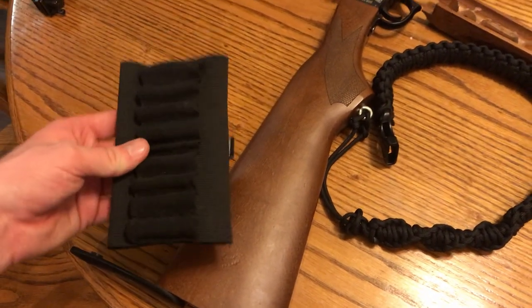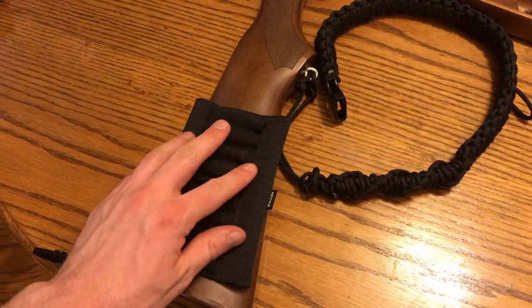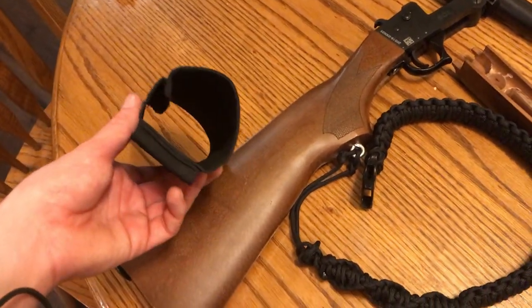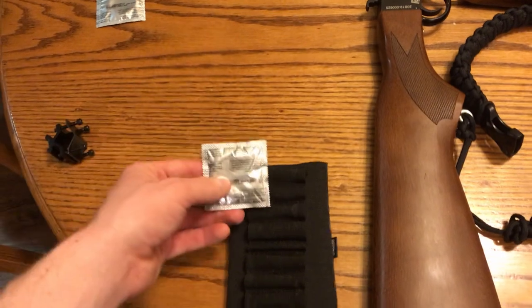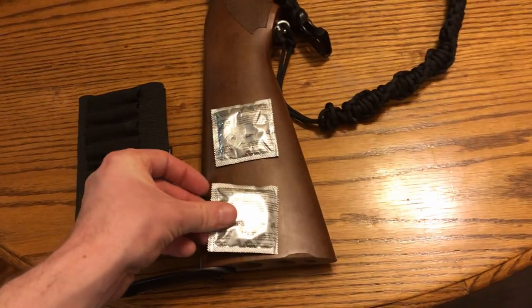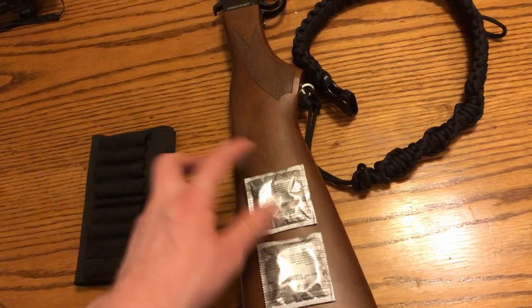But if you purchase one of these ammo sleeves, you can slide it on here onto the stock, and that allows you to carry more ammunition. I also slid a couple of these condoms — I use them as water bags, or for tinder in an emergency — and you can tape them down to the stock and slide the sleeve right over.